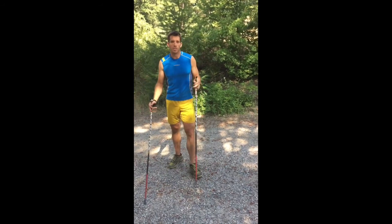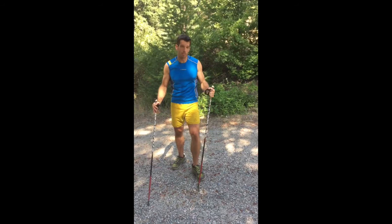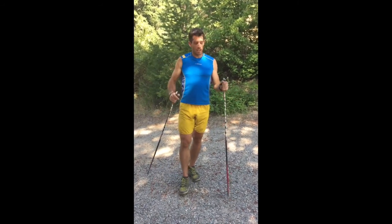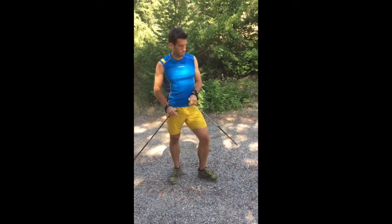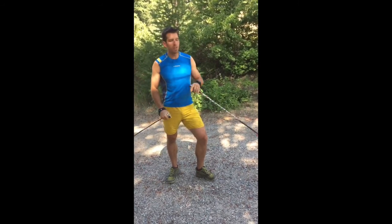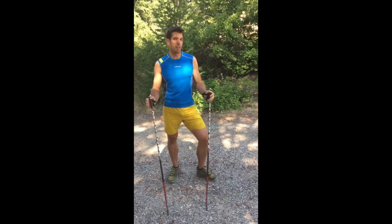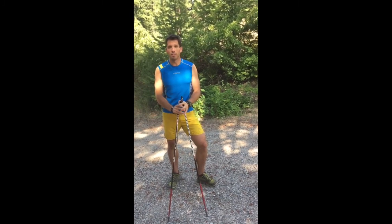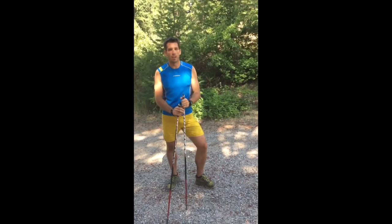Moose hoofing employs a little bit higher intensity than ski walking, and if you haven't learned about ski walking, check out our other video on that technique. Moose hoofing is a little bit more like a running stride — it's more dynamic, there is a point at which both feet are off the ground. It's the sort of technique useful for workouts such as tempo or threshold uphill, doing several repeats of 10 to 15 minutes — still moderate, but higher intensity than ski walking.